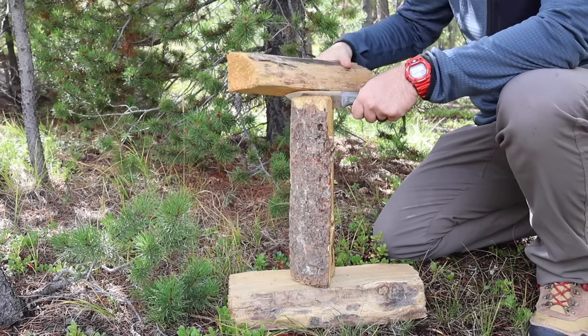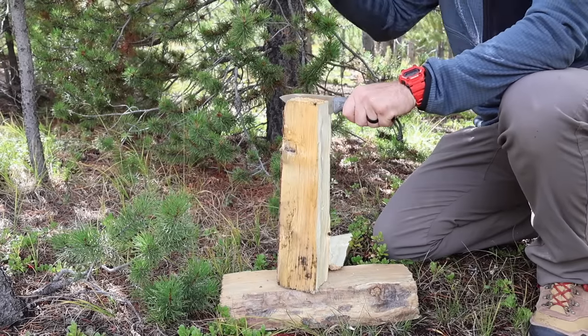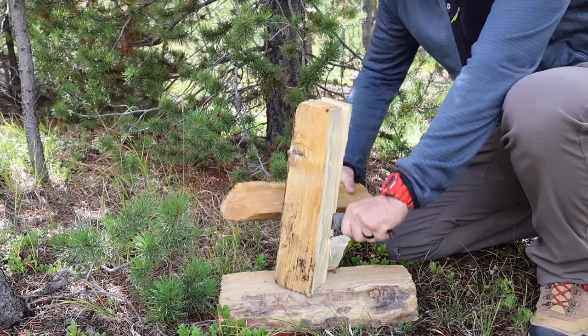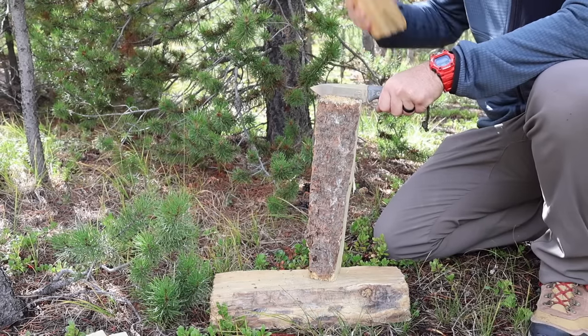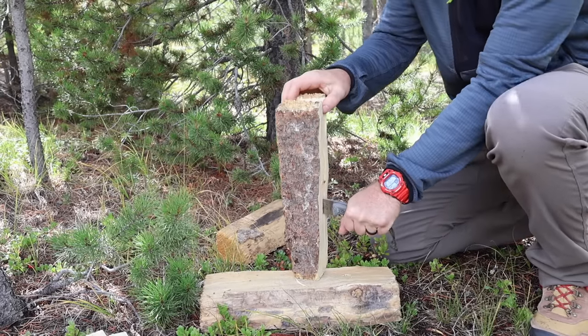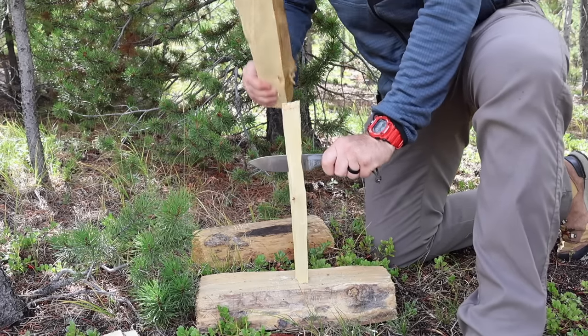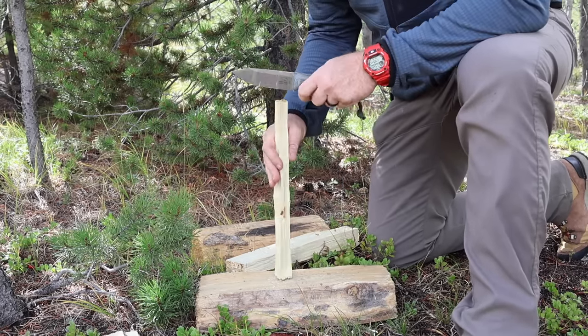The steel on this knife is S35VN, which I've really come to respect and love on field knives as a very suitable stainless steel. White River rocks it at about 58 to 60 HRC. They do all their manufacturing in America and obviously focus on durability. It has good wear resistance — not mind-blowing like M390 — but a good level of toughness and it's relatively easy to resharpen in the field, which is important if you're using it for days on end. Let me know what you think about S35VN on field knives.